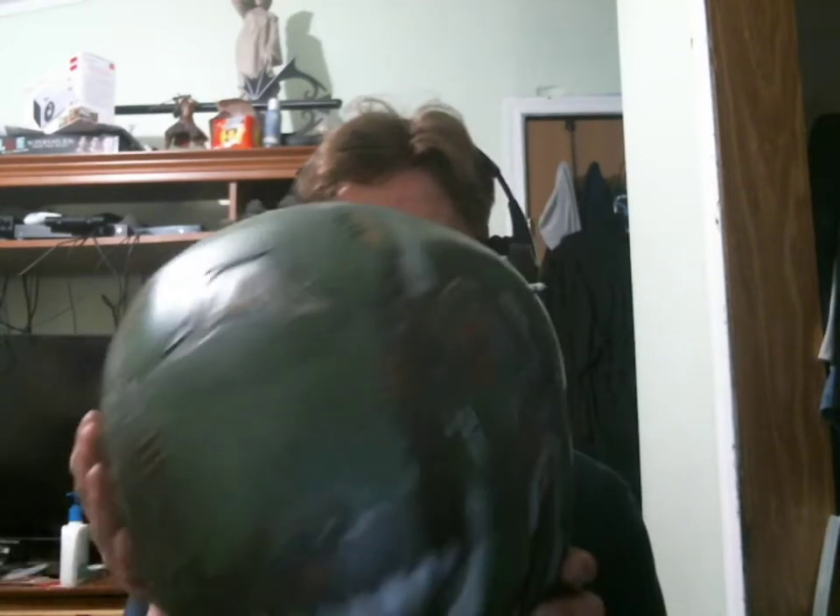Hey guys, quick update: my Doom Slayer — the Doom Eternal collector's edition — finally came in, complete with this magnificent masterpiece right here. For the next week or two, I am going to be playing Doom Eternal all the way through with this helmet. By the time you're watching this, the first video in that series should be on my other channel, with the link in the description down below, so hopefully you guys enjoy it.